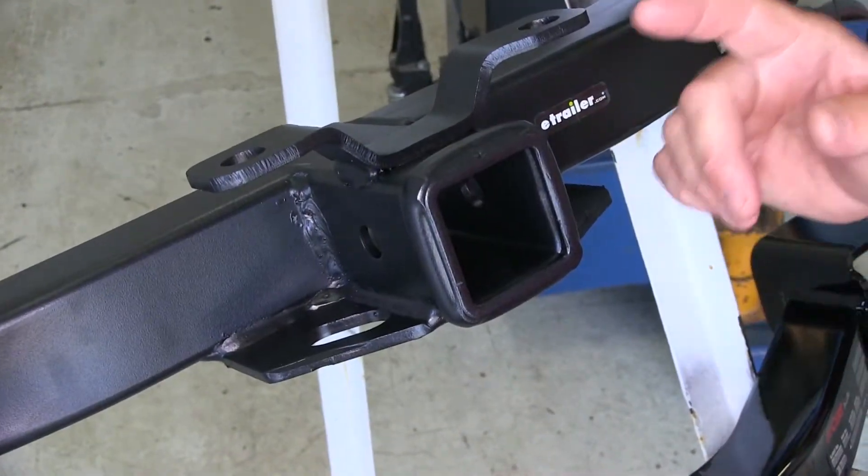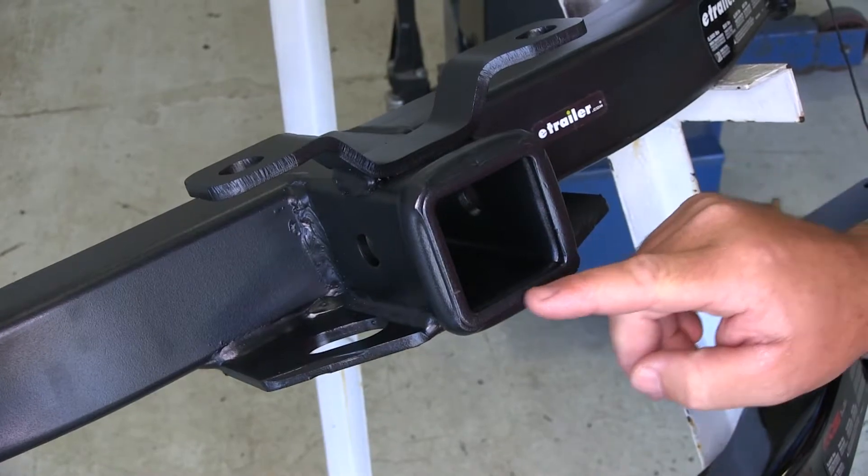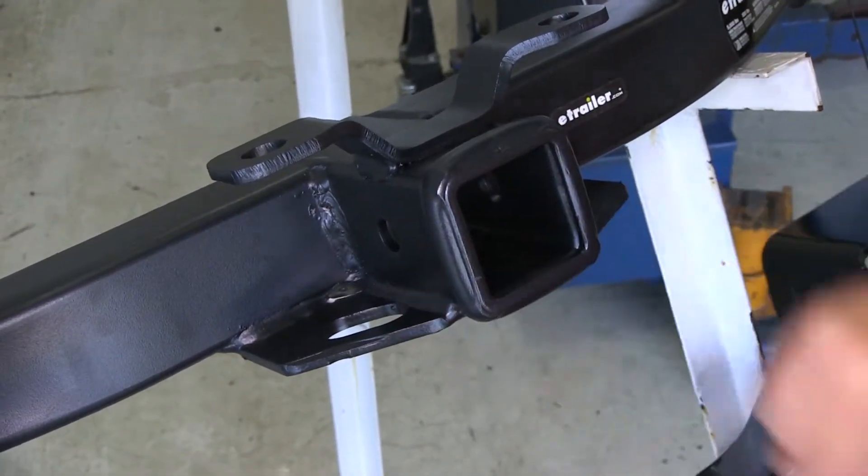All three of our hitches are going to be Class 3 hitches. They're all going to be 2 inch by 2 inch, and all of them are going to have 5-1/8 inch hitch pin holes.